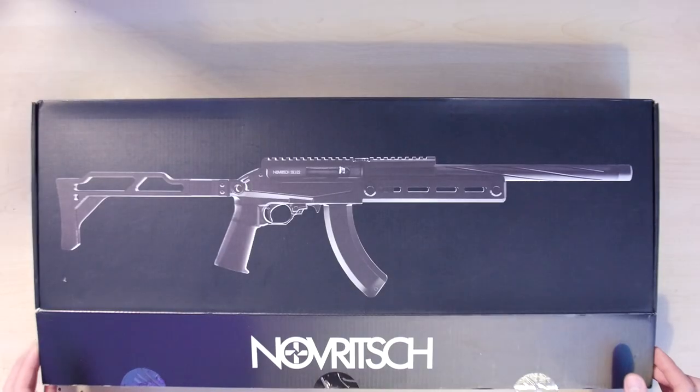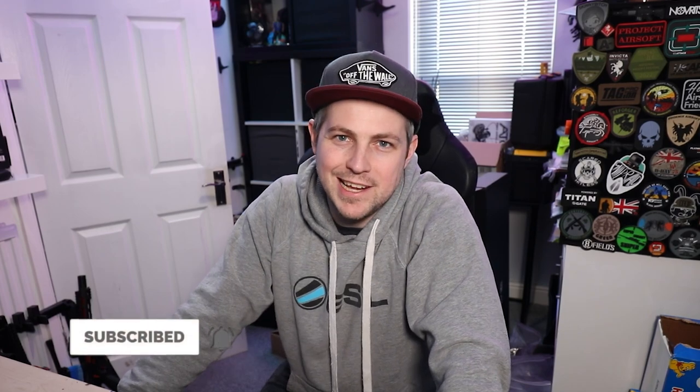Hello Airsoft friends and welcome to this video today, which I am incredibly excited about. Because today I am unboxing the very first ever Novritsch GBBR. But before we get into that, many of you may be wondering why my uploads have been a bit sporadic recently. Well, this is my little boy Teddy and he's a proper cute little bugger, isn't he? He's doing great, Mum is doing great, and we are just so happy and filled with love that we've got this little guy in our lives.